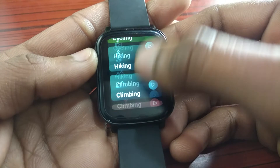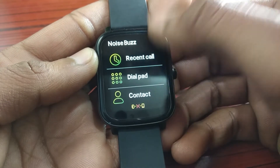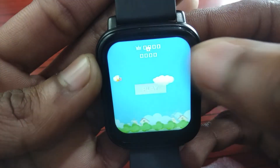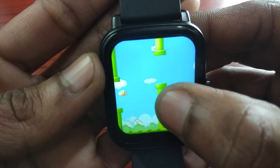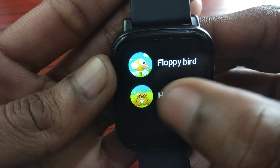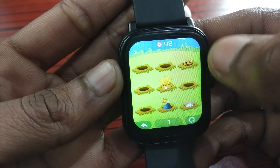In Sports mode, you get 9 sports modes, which is decent for this price range. In the Noise Buzz section, you get a dial pad, recent calls, and contacts. There are also two games — Floppy Bird, which is quite fun, reminiscent of an older Android Marshmallow era UI, and a Hamster game. It would have been much better if both games had sound.